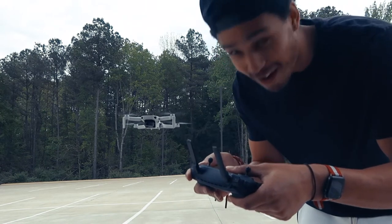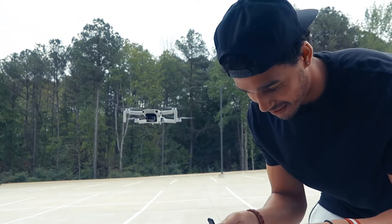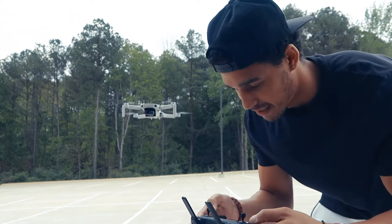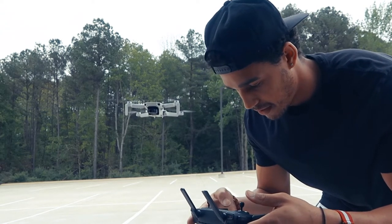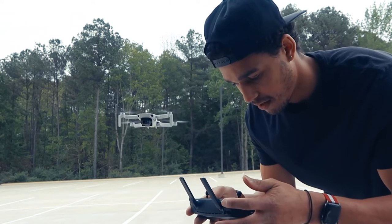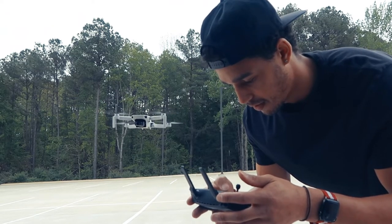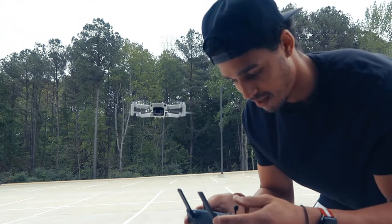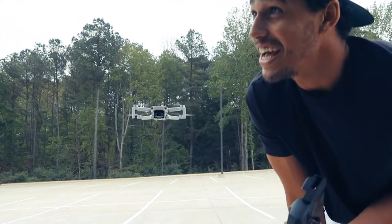So yeah, I have 15% battery — I didn't charge it all the way because I just wanted to fly this thing. With that being said, 14% battery — that's all for your first flight.